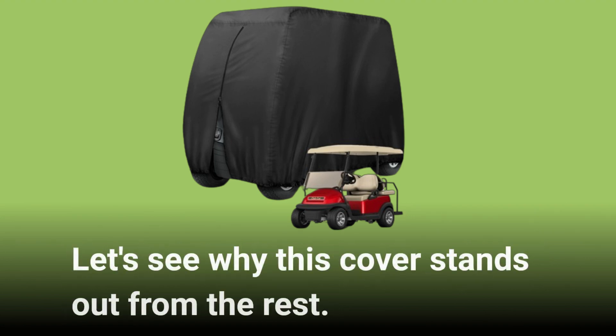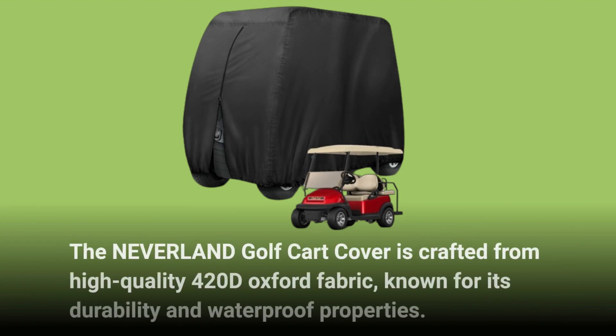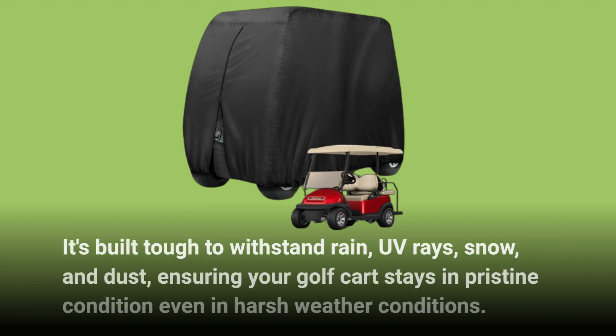Let's see why this cover stands out from the rest. The Neverland Golf Cart Cover is crafted from high-quality 420D Oxford fabric, known for its durability and waterproof properties. It's built tough to withstand rain, UV rays, snow, and dust, ensuring your golf cart stays in pristine condition even in harsh weather conditions.